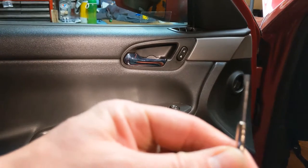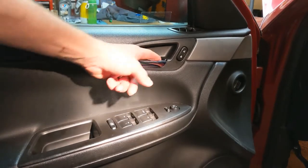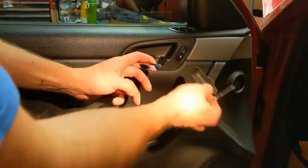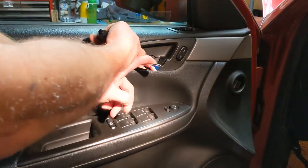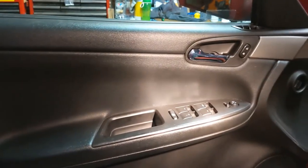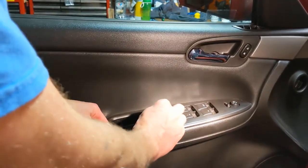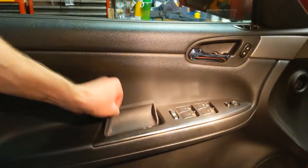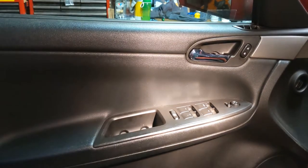First thing we're going to do: get a little jeweler's screwdriver, pull back the door handle — there's a little spot right here for it — boom, she pops right out. And there's your T30 screw there. Then come over here and lift out this rubber tray; should come right out unless you've got a bunch of crusties down in there. That'll expose two more T30s.